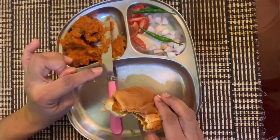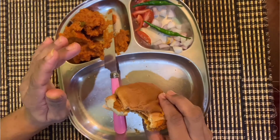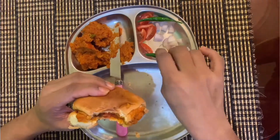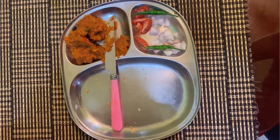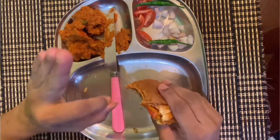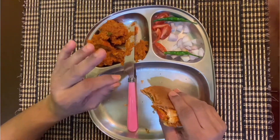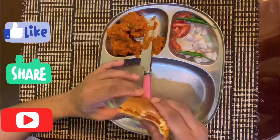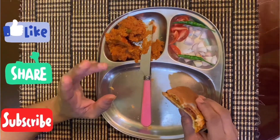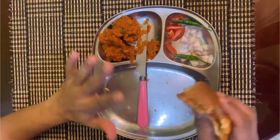I prefer the first style. Don't forget to subscribe, like and share, and turn on the post notification button. Till we meet again, bye bye!